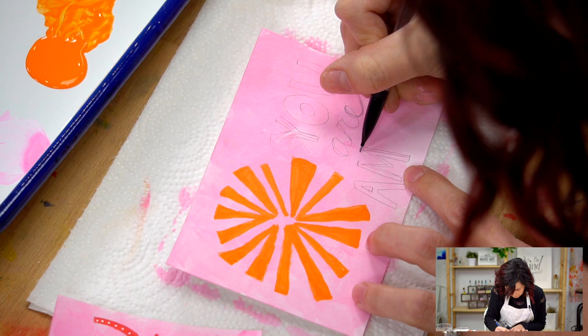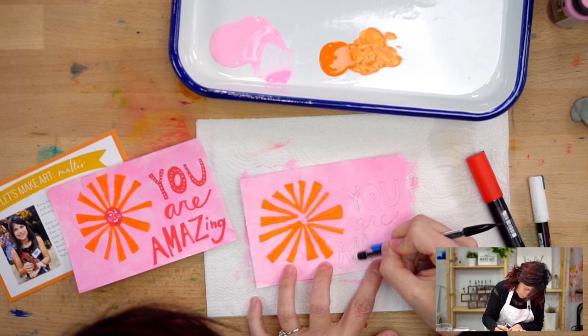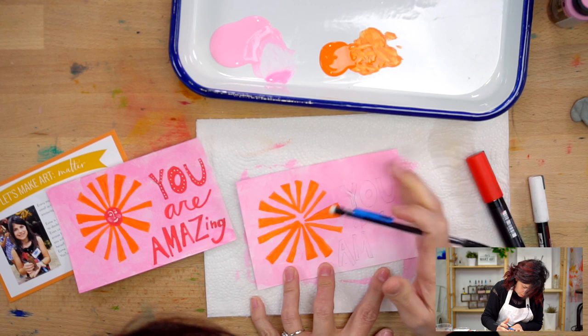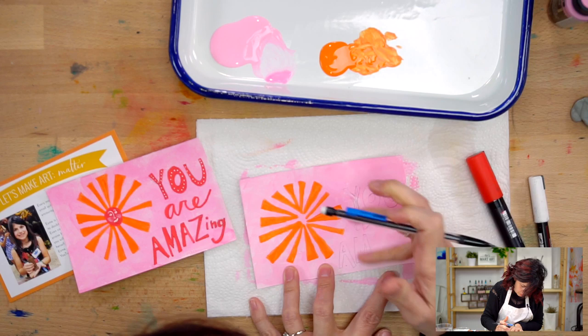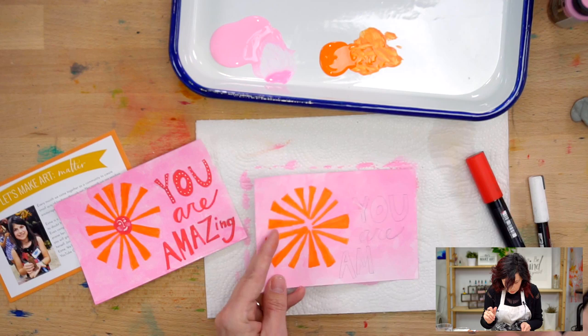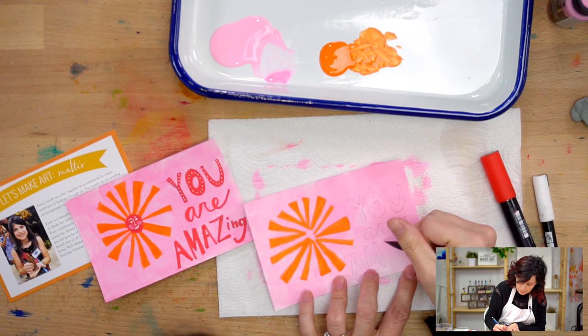And you can kind of erase the middle line if you want. Just want to make sure that if you're doing this, that bottom layer of paint is nice and dry, otherwise you might just smear things around. It's okay if some of it's still there because we're going to paint over that part anyway. Let's do this A a little smaller - the next A we'll do like this, because then it'll take up a little less room and we can get crazy with our Z.